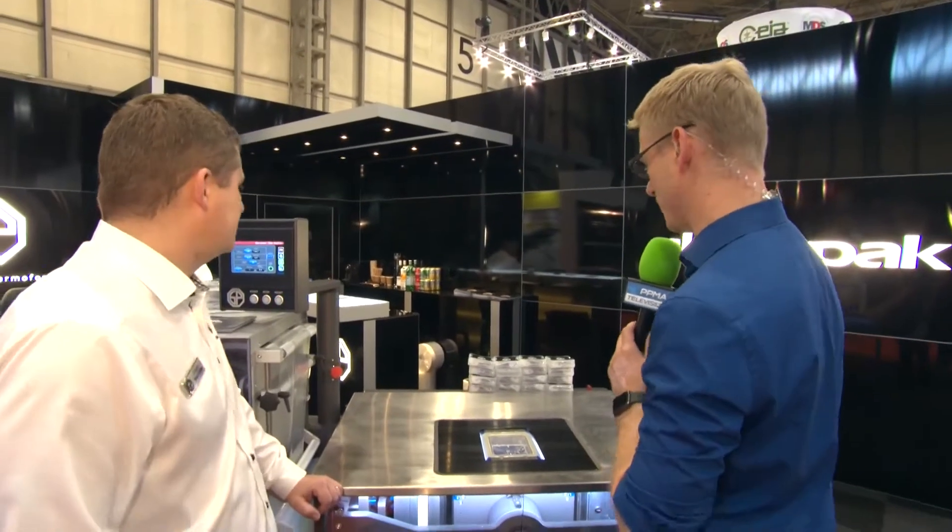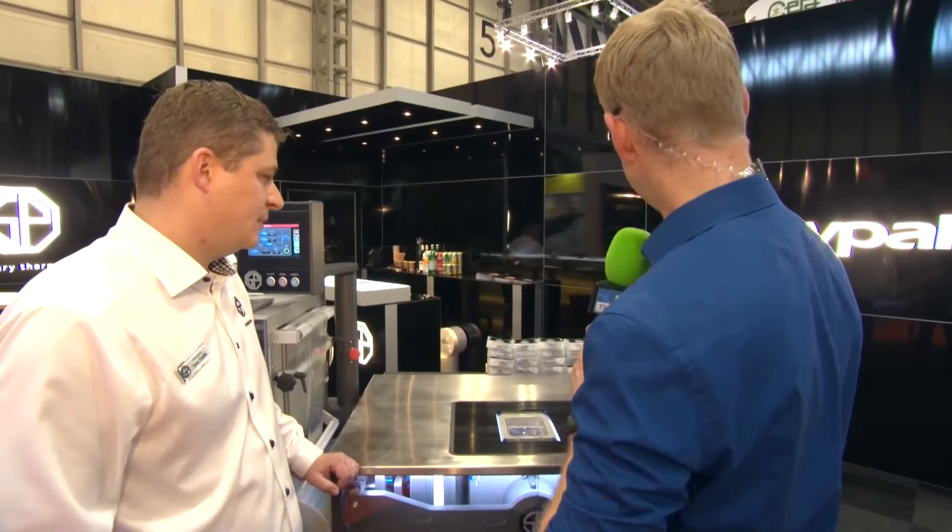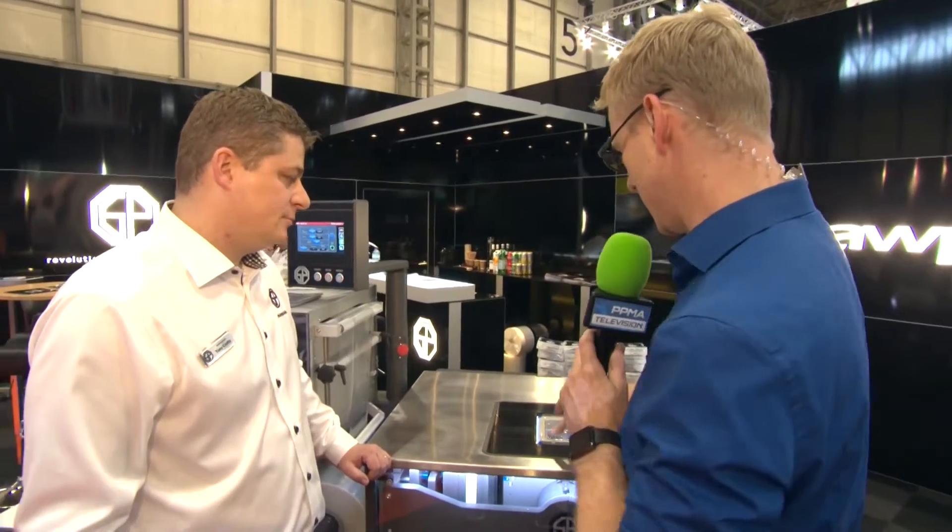I am here with Tony from SurePak and a very impressive piano black booth here, but of course the product is the star here. Tony, talk to me about this particular product because this is, from what I understand, the jewel in the crown of SurePak's products.